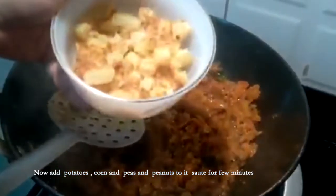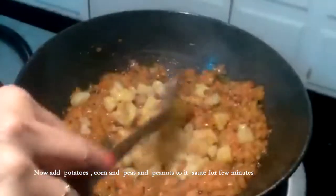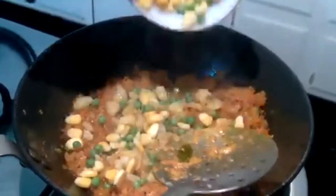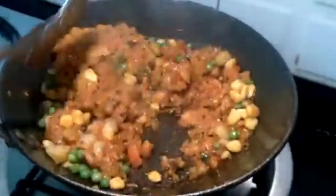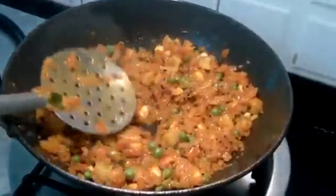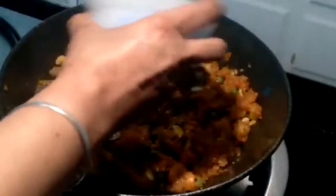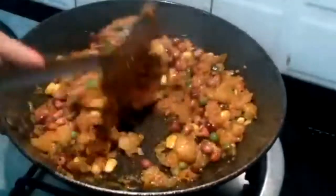Now add fried potatoes, boiled corn and peas and mix them into the masala. Wait for 2 minutes till the entire spices seep into the potatoes, corn and peas. Now add the peanuts and cook for 1 more minute.